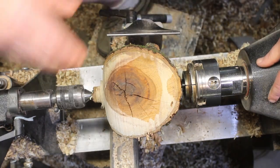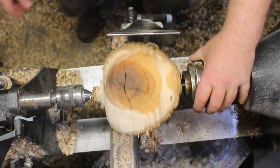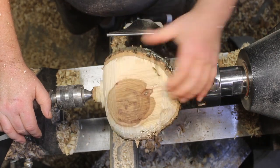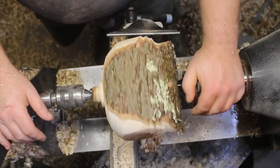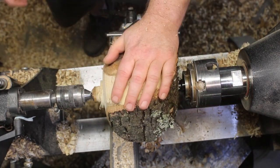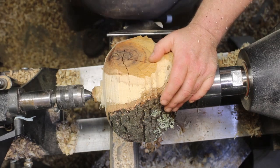Alright everybody, I don't think this thing started recording earlier. Got a piece of pig nut hickory on here from out in the yard — a tree, or a huge half of it, went down. So we're just going to go ahead and round this off and see what we can make out of it. I apologize for anything we've missed with the video, so let's see if this works.